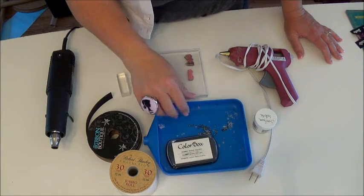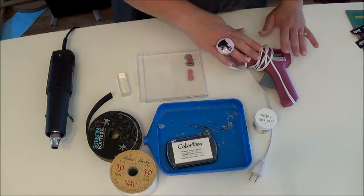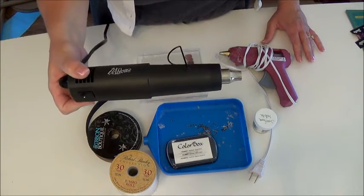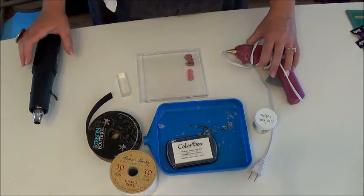And you need an embossing tray — very, very helpful — a glue gun, and an embossing heat gun. This is a Stamping Up one I've had for years and it works very well. So let's get started.